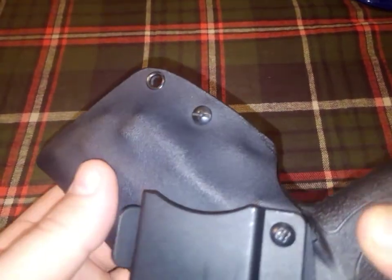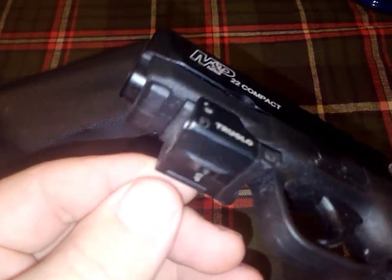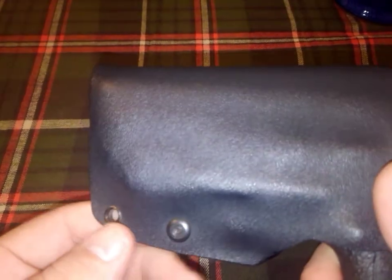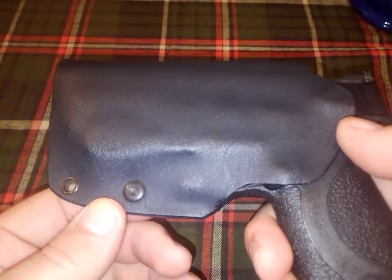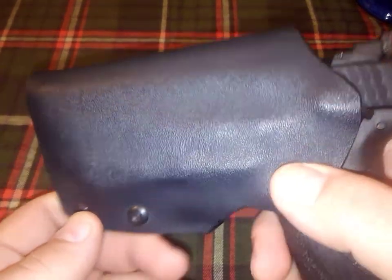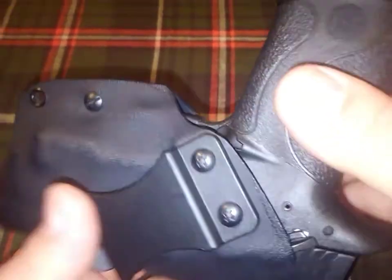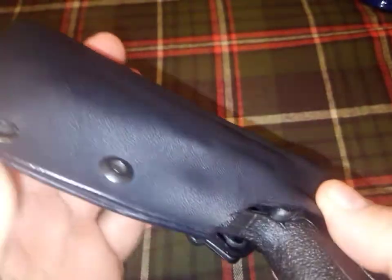This holster in particular has been formed for the TruGlo laser. I can also form holsters for this gun without any laser. Color options are black, gunmetal gray, flat dark earth, coyote tan, and armory green. The edges have been polished.